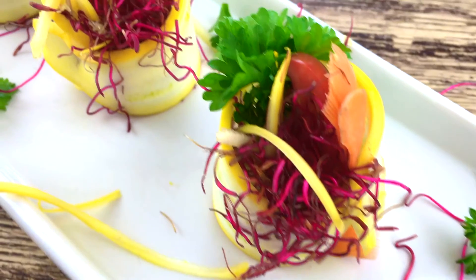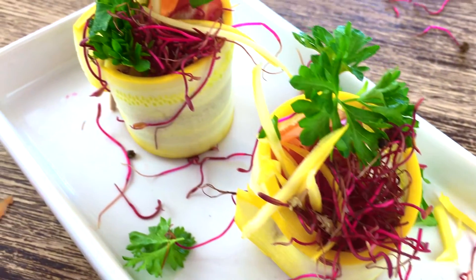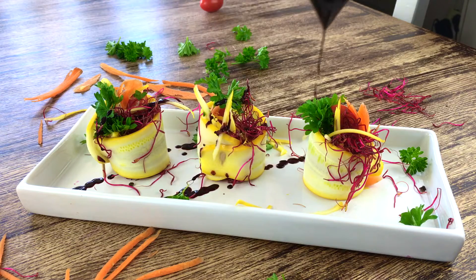And ready is this delicious starter! Doesn't this look absolutely attractive for the eye? I like to enjoy this starter the most with my delicious sweet creamy balsamico dressing, which is actually in the recipe book 'More Raw Food: Dressings, Dips and Sauces' — being launched today. You can find the link in the description below.